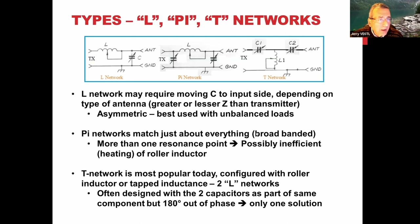There are basically three types of tuner circuits. The L-type has a capacitor either in front of or behind the inductance. They tend to be used with unbalanced loads like coax cable. If you're going from 50 ohms to something lower, put the capacitor on the antenna side; if going to higher impedance, flip it around. Most have a switch to flip the capacitor position. They're compact and work with unbalanced loads.